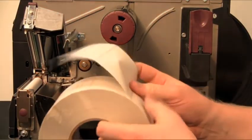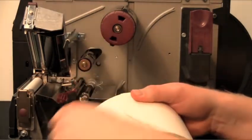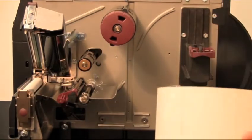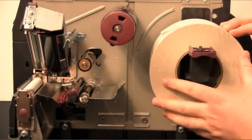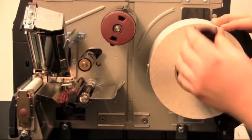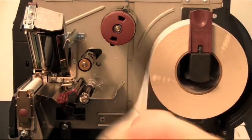Remove and discard any tags or labels that are dirty or that are held by adhesive or tape. Flip down the media supply guide, place the roll of media on the media supply hanger, and push the roll as far back as it will go. Flip up the media supply guide and slide it in until it touches the edge of the roll.